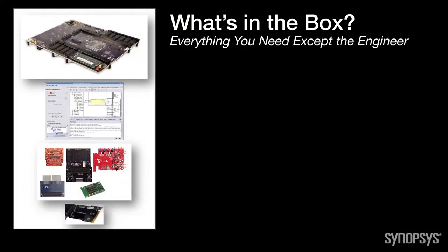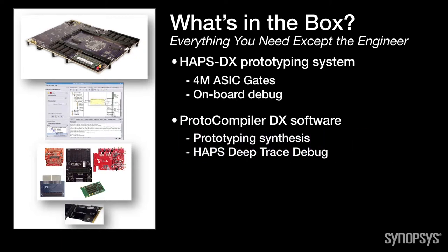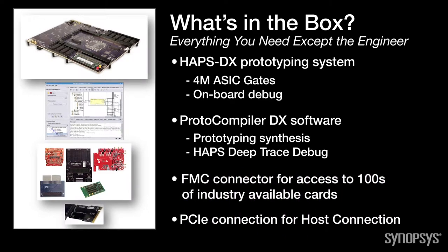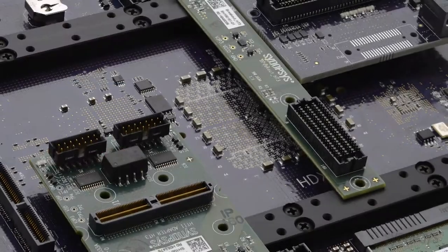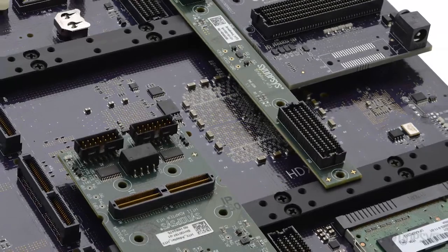How does HAPS DX ease IP prototyping challenges? HAPS DX is an integrated prototyping solution that includes the FPGA-based prototype system, built-in onboard debug, and ProtoCompiler DX software for synthesis and debug in a single, easy-to-use prototyping package. With everything you need right in one box, prototype engineers and software developers are able to complete a project from RTL to software development much quicker. For real-world interfacing, HAPS DX supports FMC connectivity for access to hundreds of industry-available add-on cards.